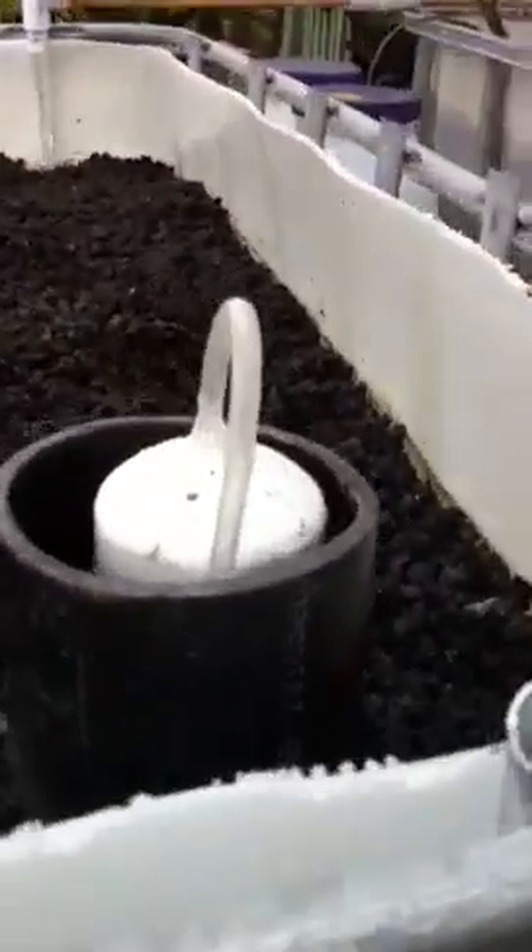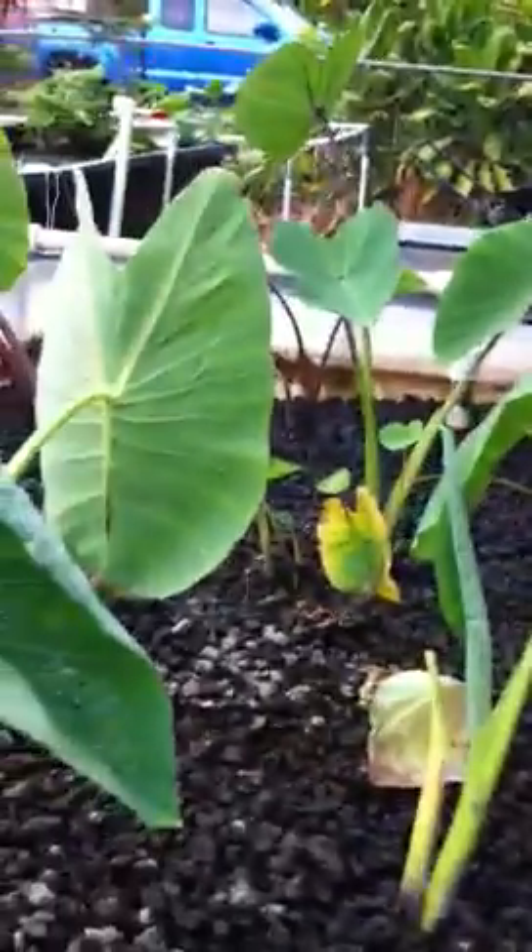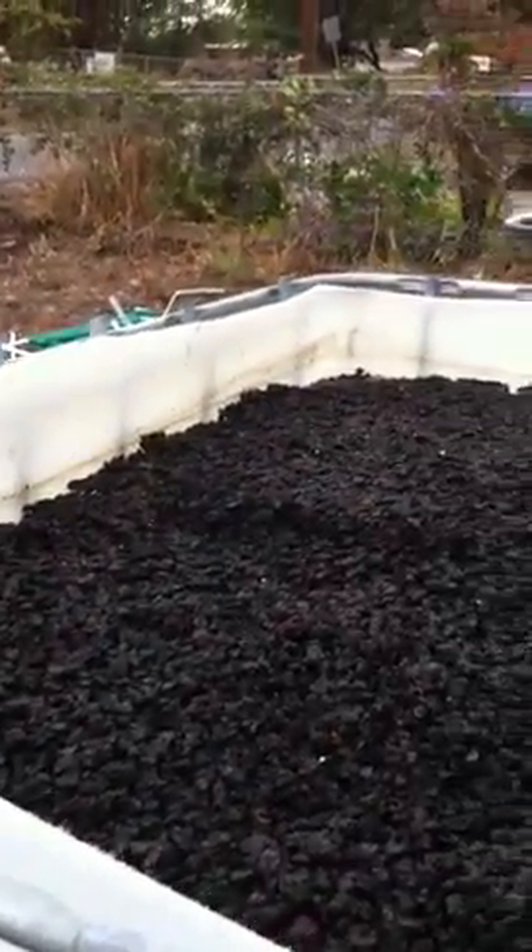That's the second tank I just hooked up. It's on its own drain attached to its own bell siphon. I don't know if you can see the water — I haven't tried to connect the two tanks into one, but I thought I could. Because it's not exactly level, the first bell siphon I made works pretty good.